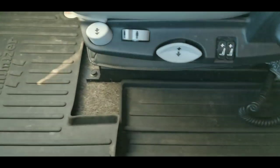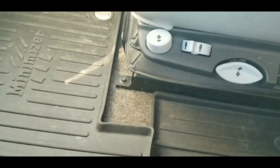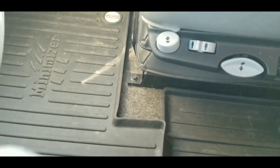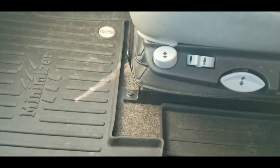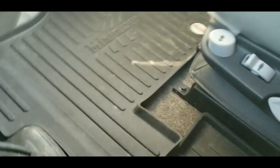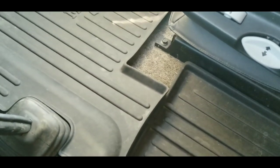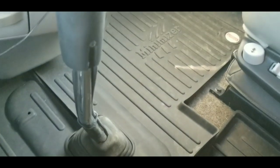I don't have a thermos, so I just wanted a simple fix. On a joint telephone call with Minimizer and Unique, we discovered that they don't actually have a floor mat to fix this problem. So they said we should return the product and refund my money.